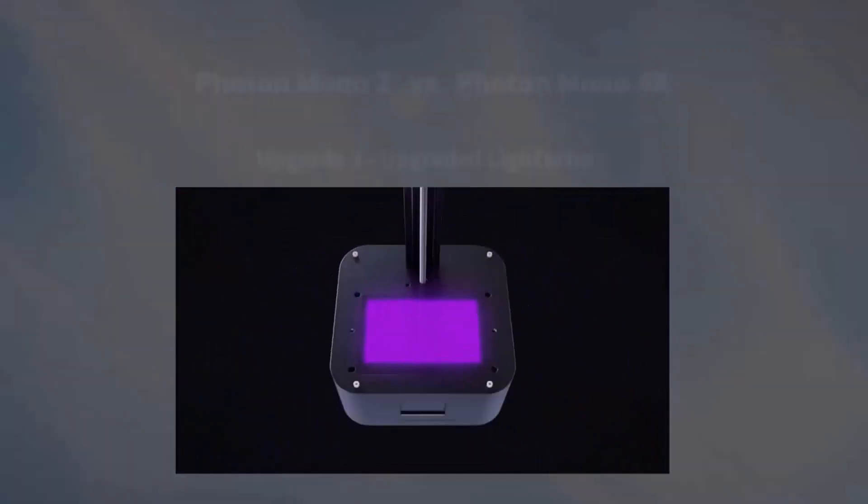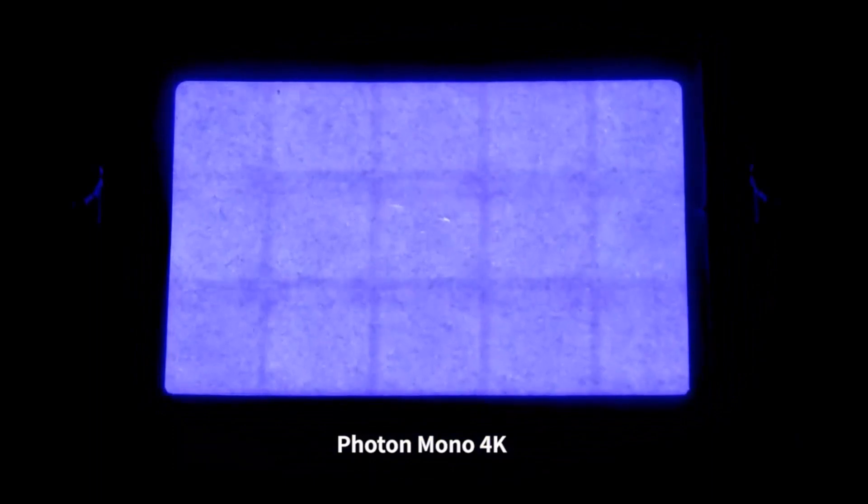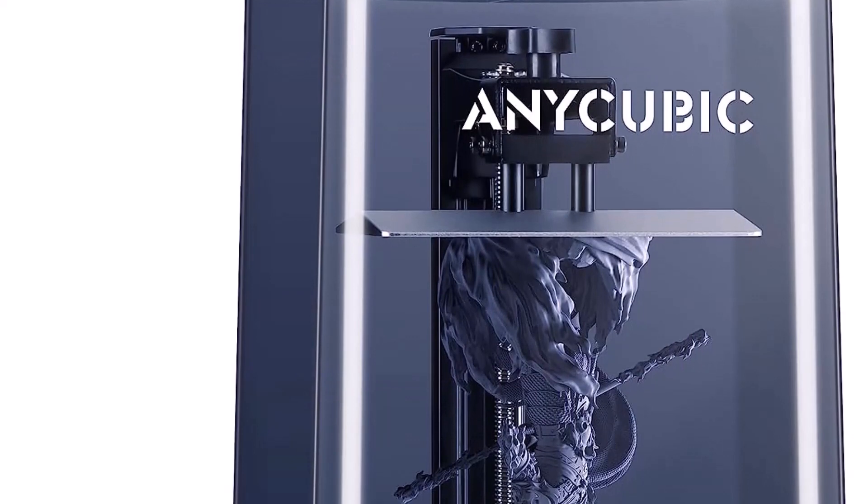The Anycubic Photon Mono 2 has a black base that is largely plastic and a blue plastic hood. The machine is very light and could be improved with rubber feet to prevent it from sliding around the counter.